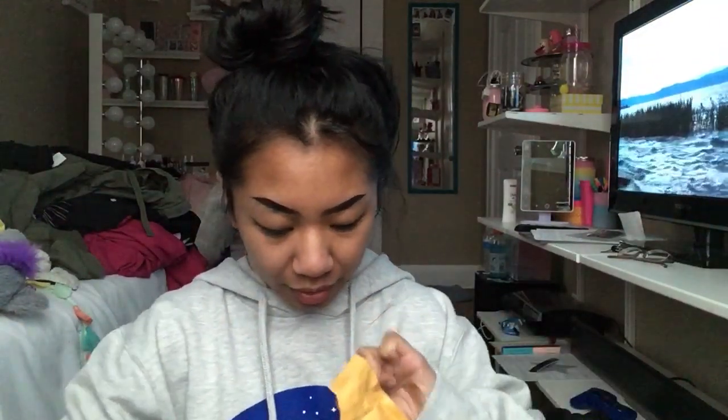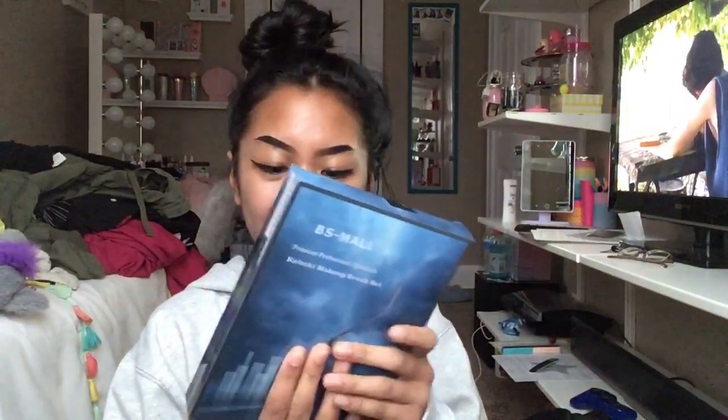After that, I have this other one right here and we're just going to open this. I'm not sure what's in this one, but we're going to see. So what I received in this one is makeup brushes. Pretty much they come in this little packaging like this. Let's open it from the bottom right here. I believe this was 10,000 tickets off Varadise.